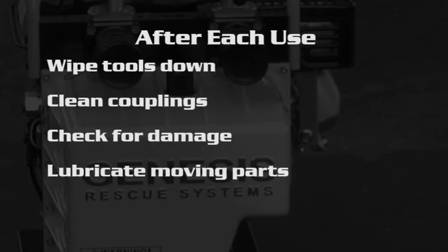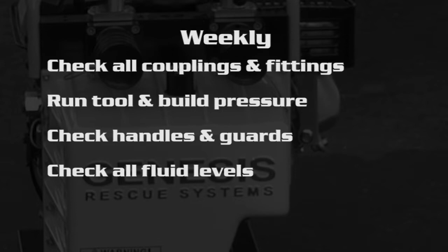The maintenance on the Genesis equipment is very similar to what we currently do. After each use, we want to wipe down to remove any debris, clean the couplings to prevent contamination of hydraulic fluid, check the equipment for damage, and lubricate any moving parts as needed with WD-40. Our weekly checkout should entail checking all couplings and fittings for tightness, running each tool and building pressure, checking the handles and guards, and checking all fluid levels.